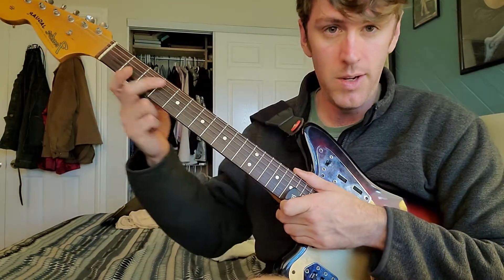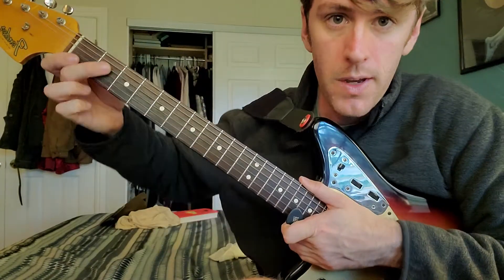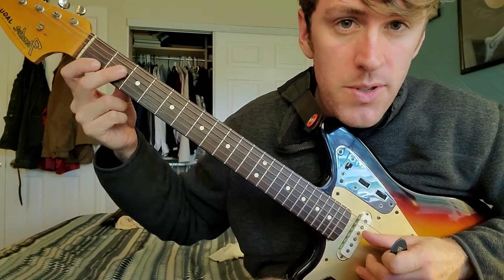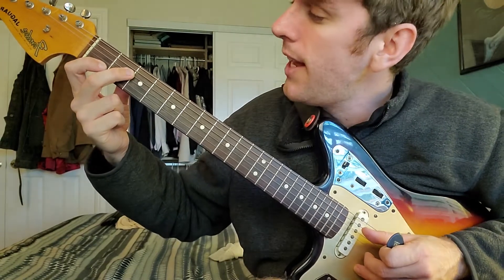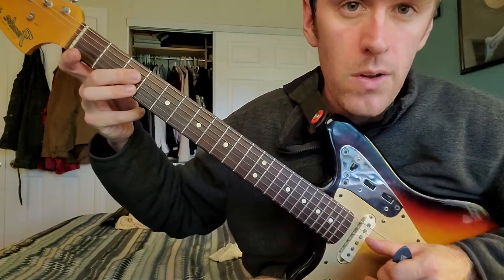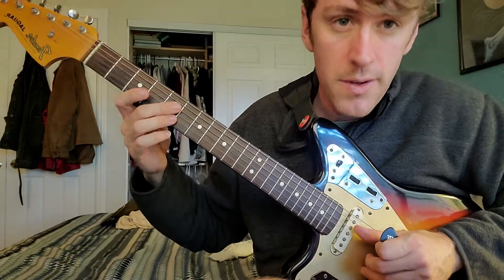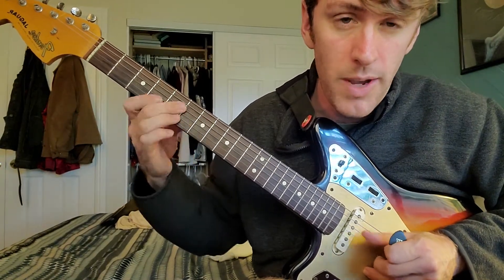Once you've got it memorized and it feels normal, one more essential tip for maximum expressibility: play any of the offset notes with your first finger on the B string and your second finger on the D string. Play the parallel notes with your two middle fingers — your ring finger on the B string and your middle finger on the D string. This is the quickest way to switch between the two intervals.